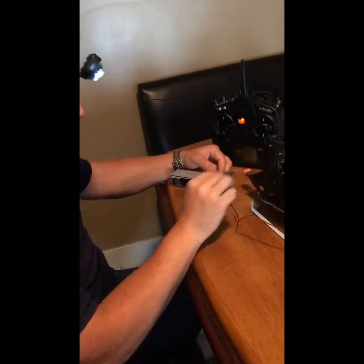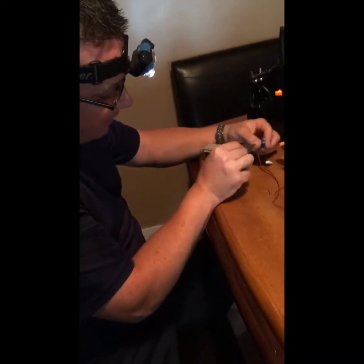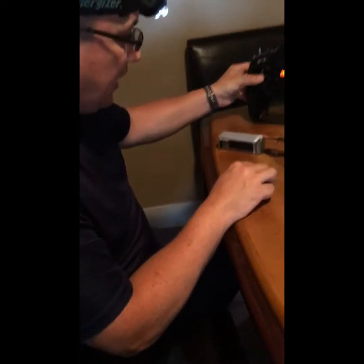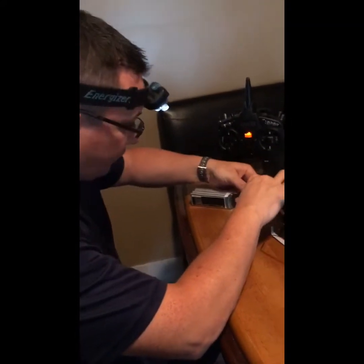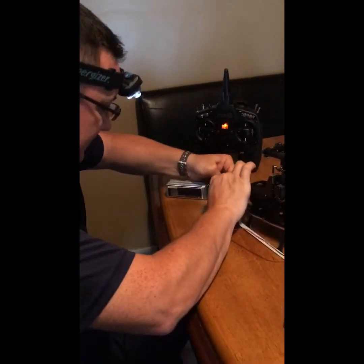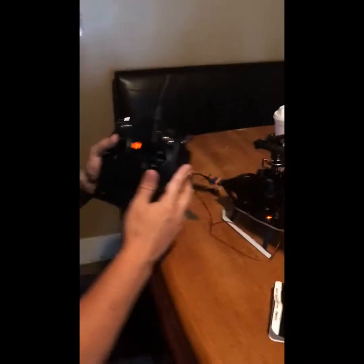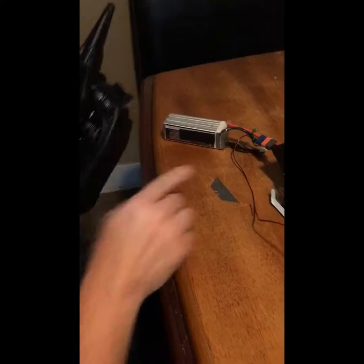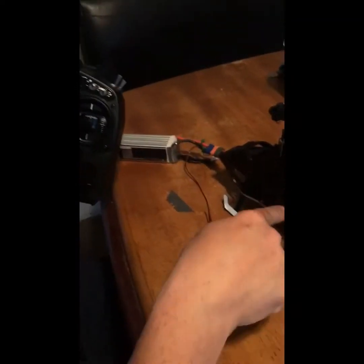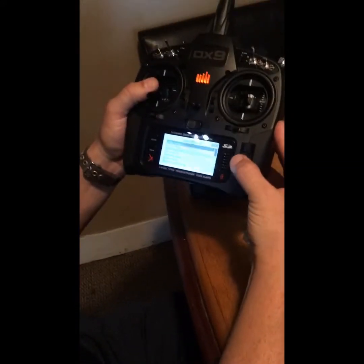Now that it's in, I really don't want to pull it out. But since this wasn't meant to be set up this way, I wanted to test it first. So instead of routing it through the helicopter and splicing it into the leads, I just zip tied it onto my battery and stuck it on the terminals. I've got my DX9 here switched to my Fusion 360, so we're going to plug it in, let it power up, and see if we can connect.